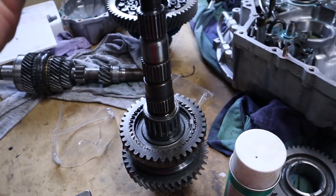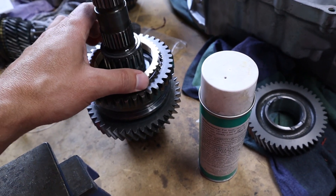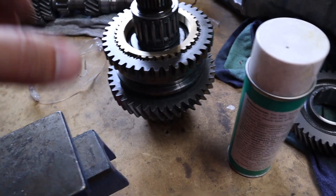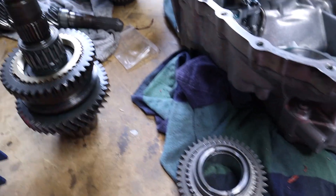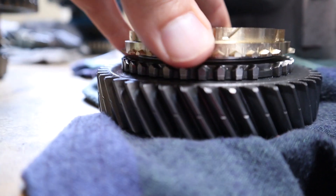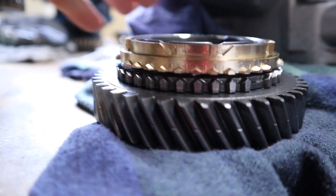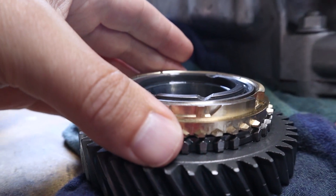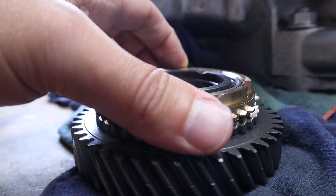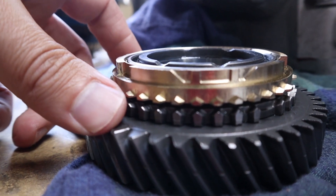Everything seems to fit well — it engages well, it disengages well, so I think I'm about ready. One of the other things is the gap between the face of the gear and the back of the synchro — that gap matters. It's about 60 thou, and the old one was about 50 or 45 thou. I think I've got enough there because that gap will go away as the synchro wears.